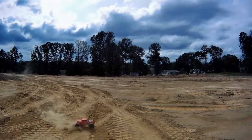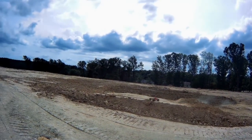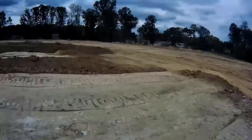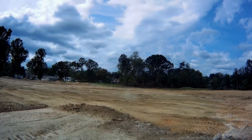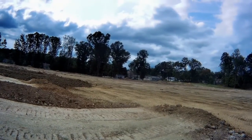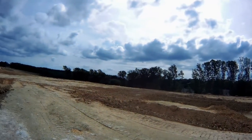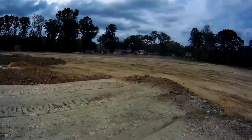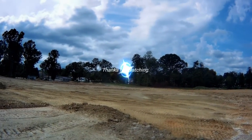Come on, get up. Come on, get up. I should have flipped that.